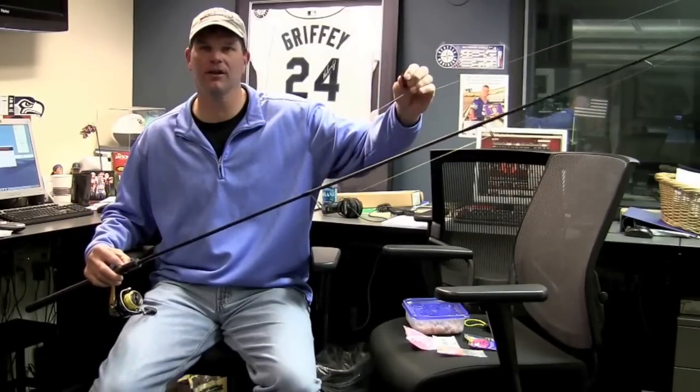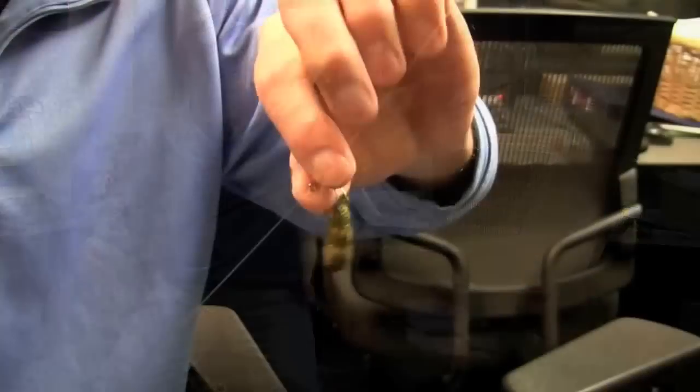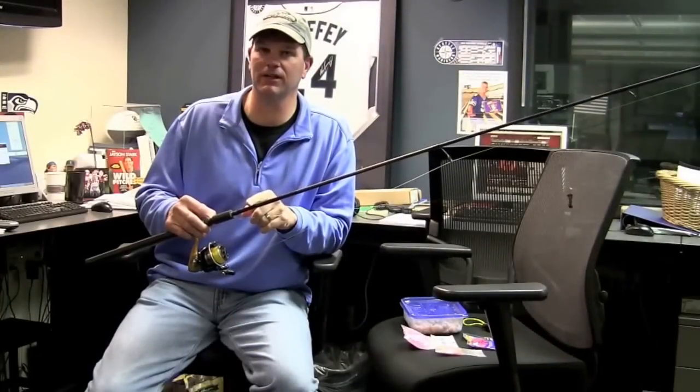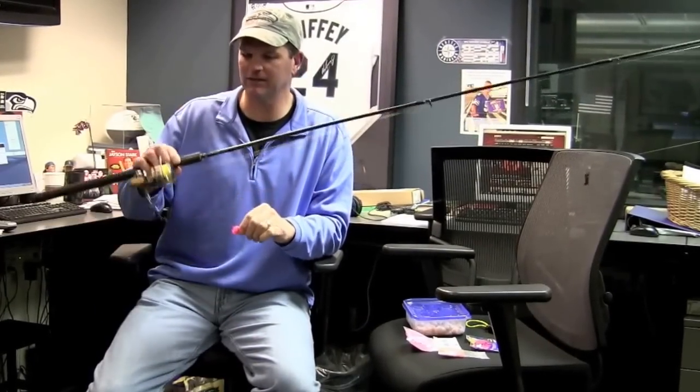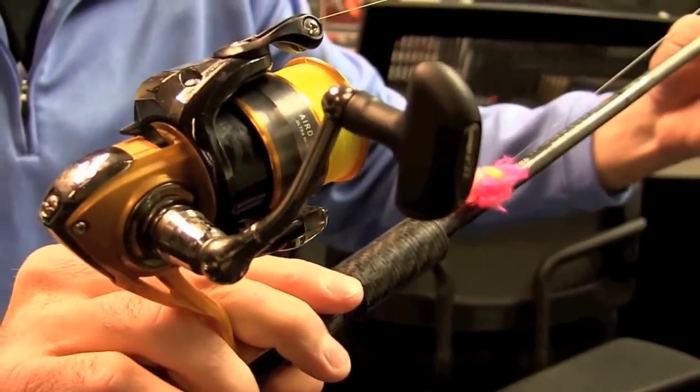This is a 3 ball slinky with .270 shot in here, and a snap swivel up to 12 pound high-vis line. Lamiglas XMG 50 side drifting rod, and I've got a Daiwa Air spinning reel here loaded up with that 12 pound high-vis line, and you're good to go.